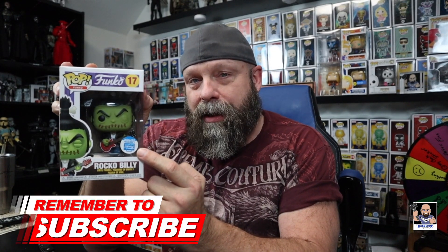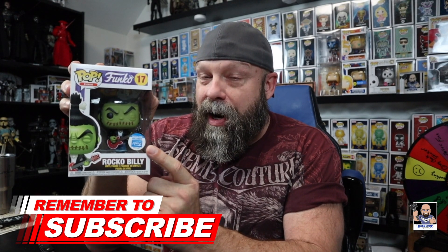Anyway guys, that's it for this unboxing of Rocko Billy with the upside-down Funko sticker. Let's keep our fingers crossed that this is one of a kind. Of course somebody would say 'Dude, you just took the sticker off and put it upside down' — and I'd be like, no dude, watch the video. Until the next unboxing, I'm Greg. This is the Toy Table. Don't forget to subscribe, turn the notifications on, thumbs up or down, shoot me a comment and let me know what you think about Rocko Billy. Until next time, I will see you later.